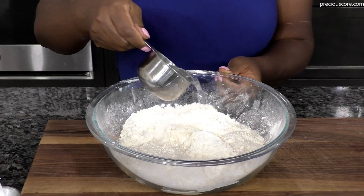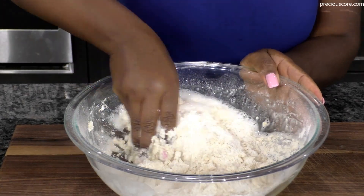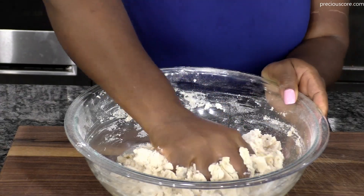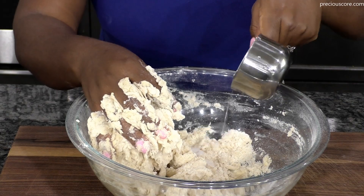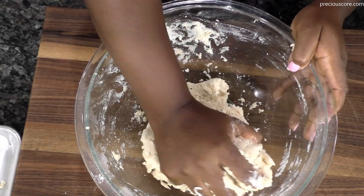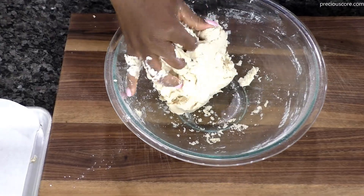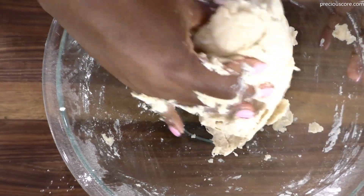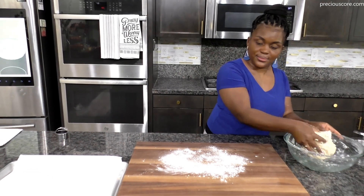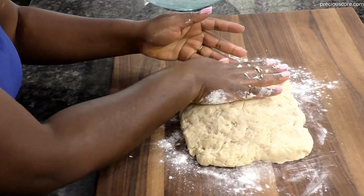Measure 3 quarters of a cup of Sprite and add to the mixture and combine. Note that Sprite gets bubbly when measuring — let it settle, then add a bit more to ensure you have a full 3 quarters of a cup. If your dough is too hard, add a little more Sprite to keep it nice and soft, which ensures moist biscuits. The dough should be slightly sticky but not too sticky. When everything comes together, note that you are not kneading this dough — you just want everything to come together.